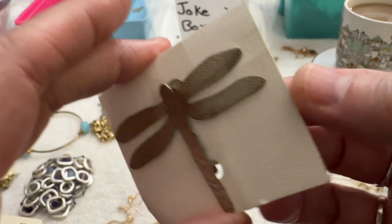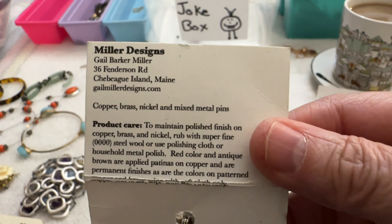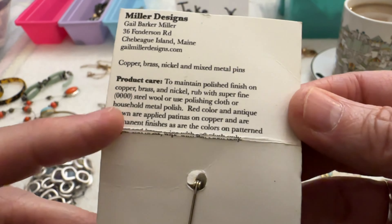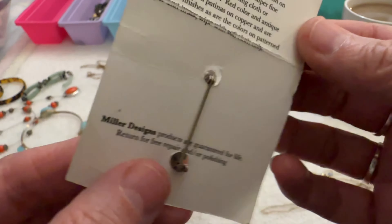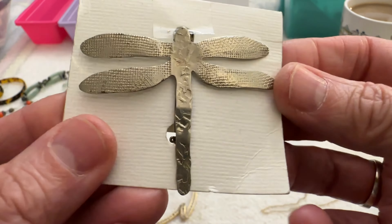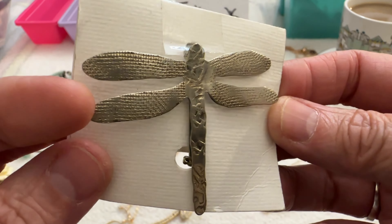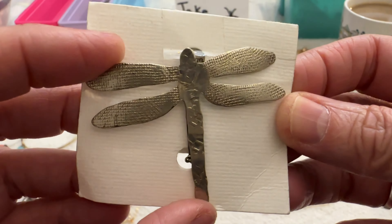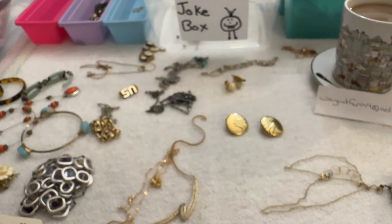Next I have this dragonfly piece — the artist name is Gail Barker Miller of Miller Designs. I saw this online for about $17. If someone's interested it's pretty cool, I can do that for eight.